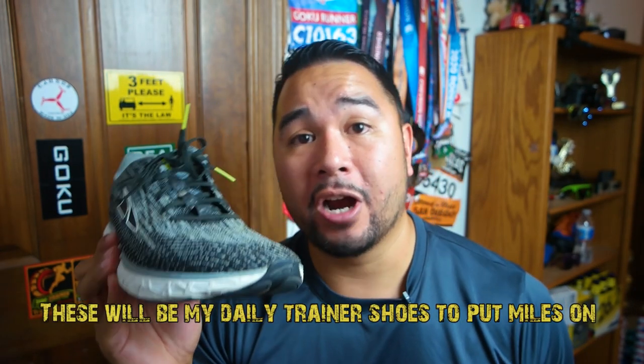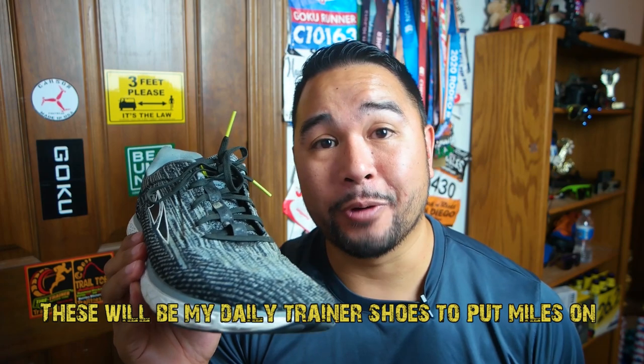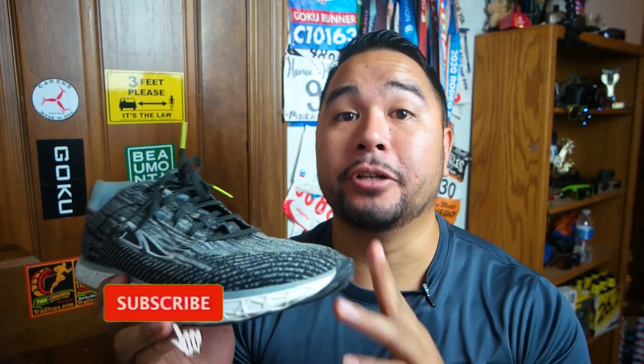Who is this shoe for? I think it's for runners looking for a good road shoe to put a lot of miles in. You could do a race in them, but I don't think it's going to be a fast shoe for you — it's going to be a good trainer to put a ton of miles on. I don't see a lot of wear and tear after 28 miles, so these shoes are definitely going to be part of my running rotation. They get a Goku Runner's thumbs up — a good shoe, not a fast shoe, good training shoe. If you liked this video give me a thumbs up, and if you want to subscribe, subscribe. See you guys next time, peace out.